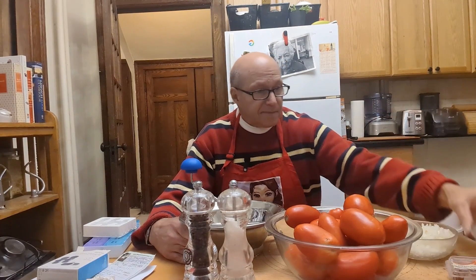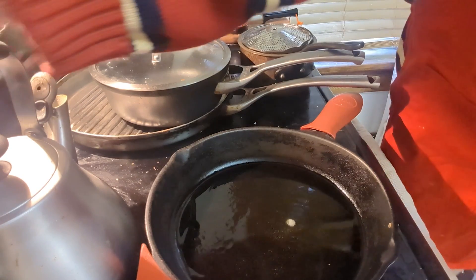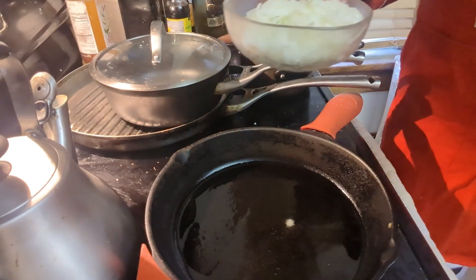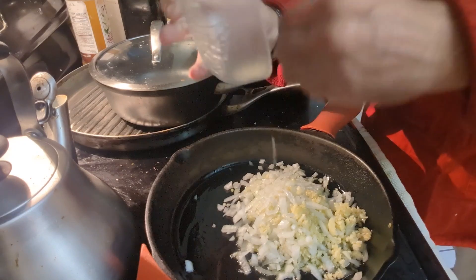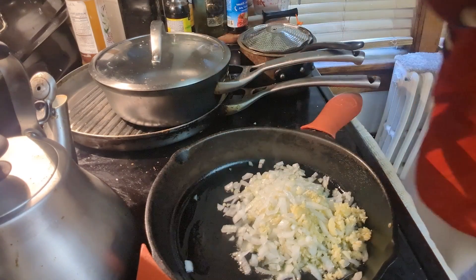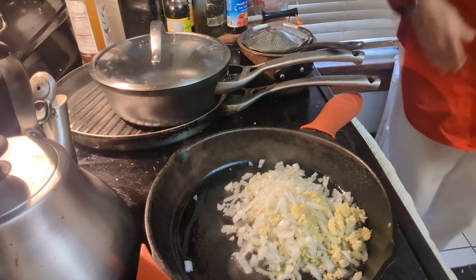I've taken seven garlic cloves and an onion along with a tablespoon of some basil and some chili flakes. We're going to first take this over to the stove. We're at the stove with olive oil — I'm going to turn it down a bit. Here we have our onion and our seven garlic cloves. That's a beautiful sound. I'm going to sauté that for a few minutes until they're golden and then we'll come back to it.